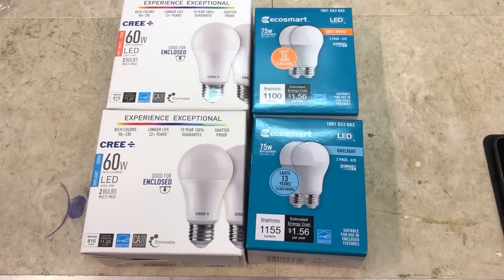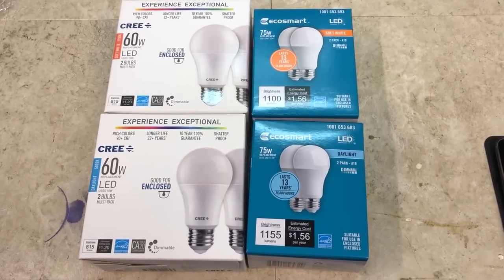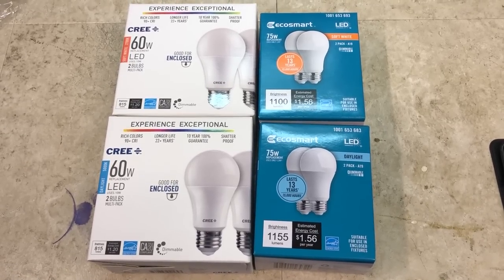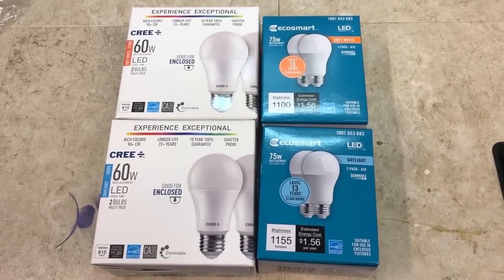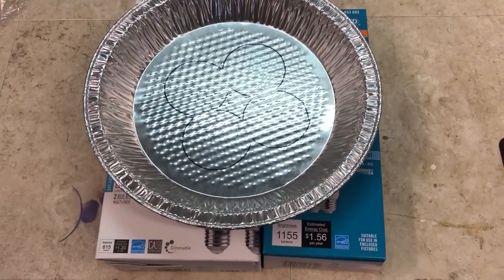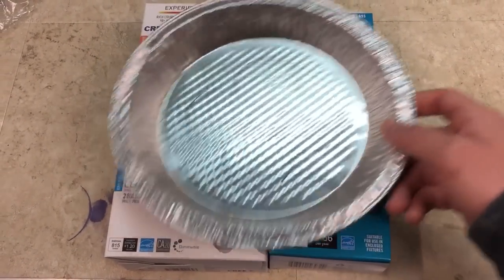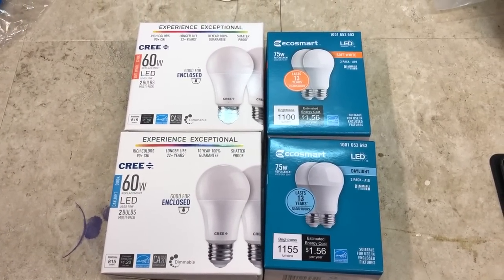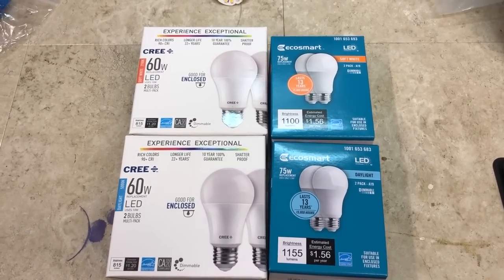Today I'm going to be showing you how you can make a very cheap but effective plant light that is very easy to build and can be easily scaled up if desired. The main components only consist of standard LED house lights like these here and a pie tin. The lights are only $4.85 per box and the pie tin is only about $0.30 a piece.